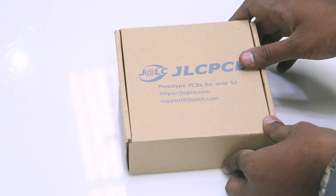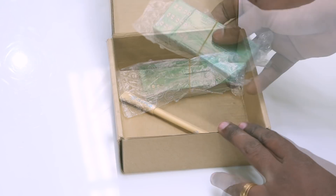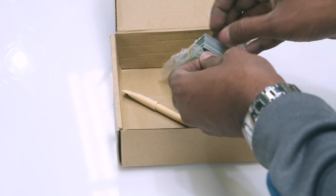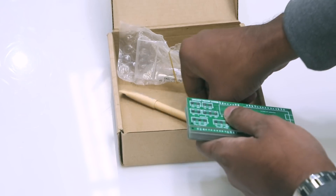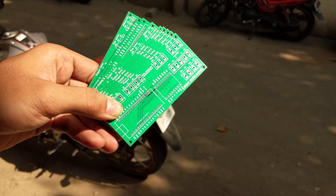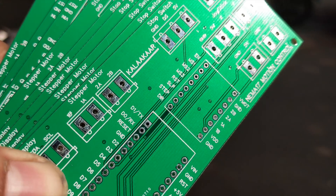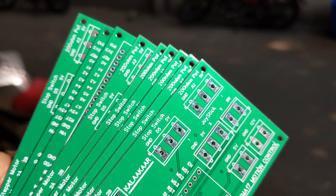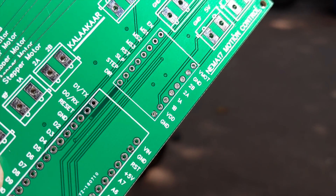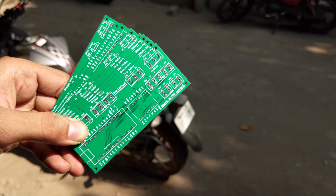After a week I got the package from JLCPCB — I couldn't contain my excitement so I already opened it before starting the camera. The PCBs were vacuum sealed. Along with the PCBs they also included a pen. Here are all the PCBs and you can see even the text has come out really nice — NEMA 17, motion control, and ColorCord are all printed properly. Here's the Atmega chip area, the stepper motor driver, and a lot of PCB terminals because I want everything to be modular. All the PCBs arrived on time, so next I'll start soldering.